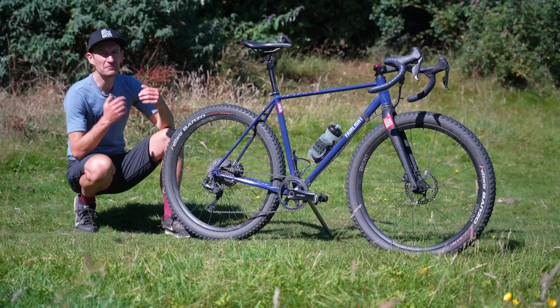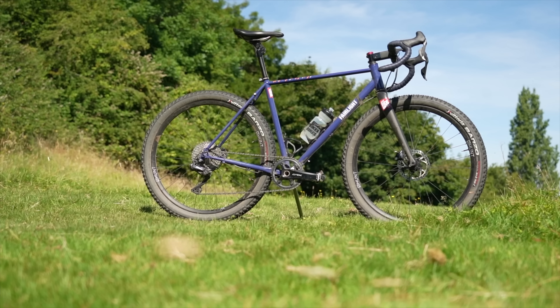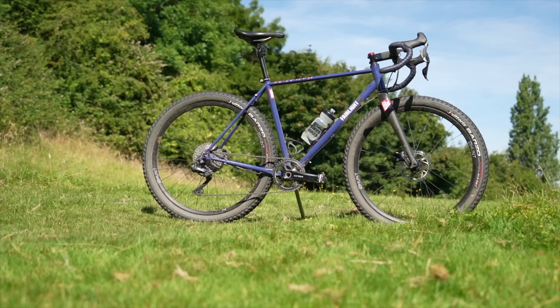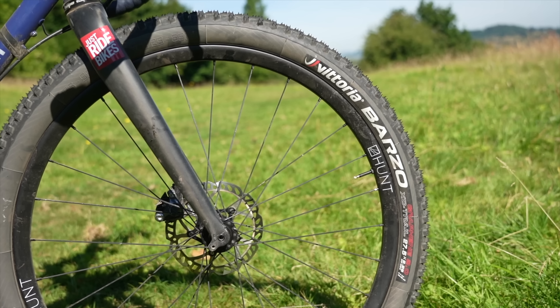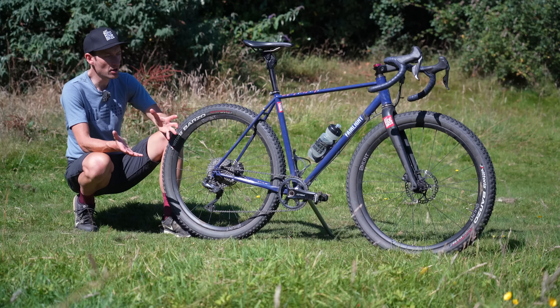That's right - I fitted massive mountain bike tires to my gravel bike. But should I have? Will they unleash a wave of extra performance, or will they be slow and heavy? Should I just buy a mountain bike and be done with it? To find out, over the last few weeks I'll be riding these tires from Vittoria.